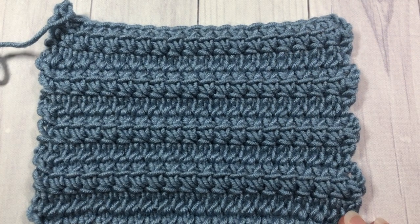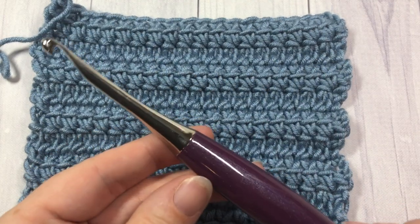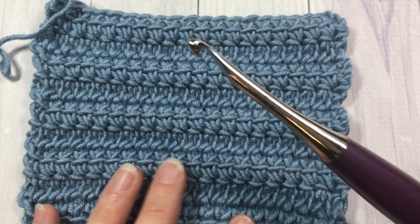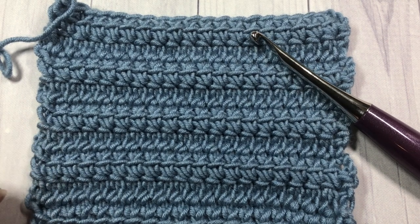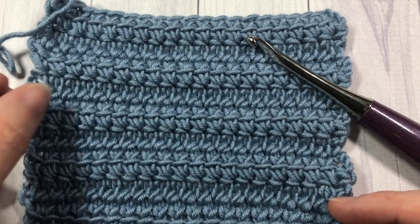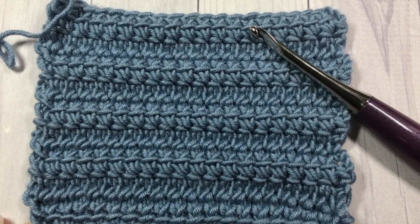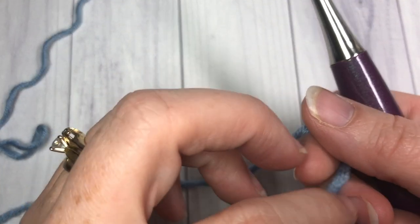This is a stitch we're going to learn today. I'm using Caron x Pantone yarn by Yarnspirations as well as a 5.5 millimeter crochet hook. You can find links for both of these items as well as a link to the written and photo tutorial, which is free on my blog at richtexturescrochet.com - all found in the description. Thank you for joining me, and don't forget to subscribe - this channel is updated weekly with free crochet patterns and stitch tutorials.